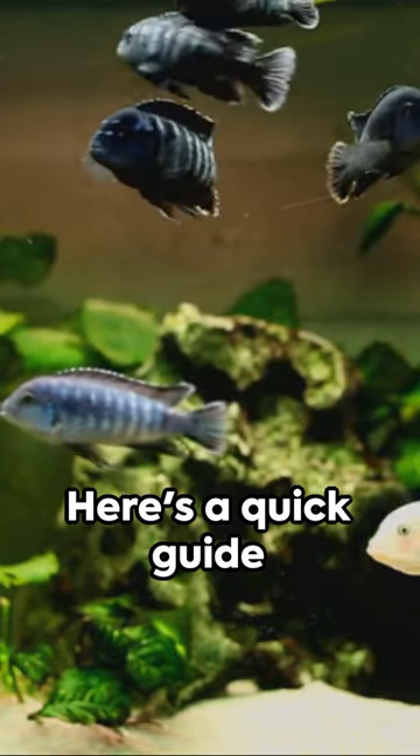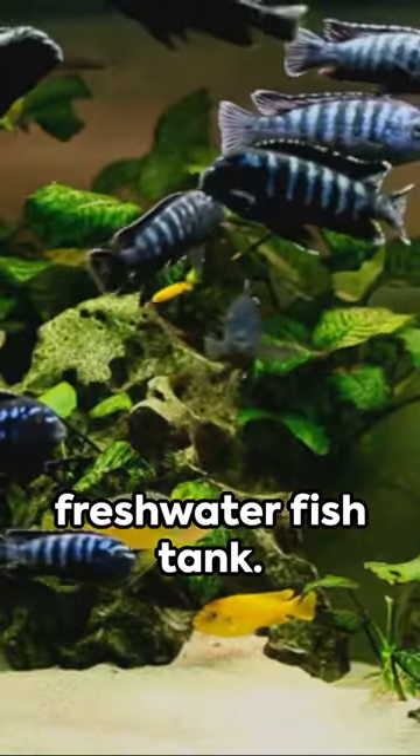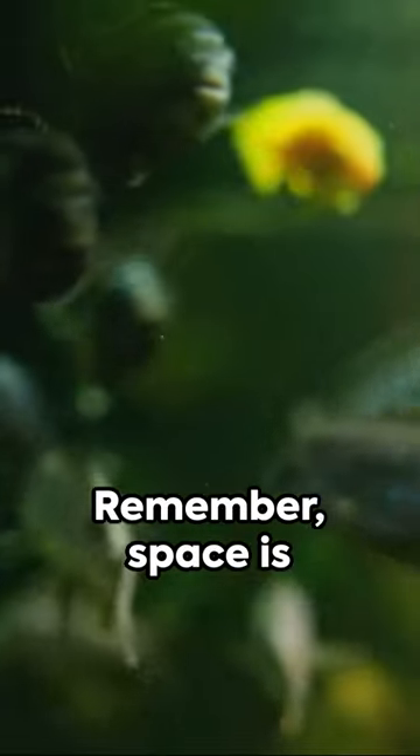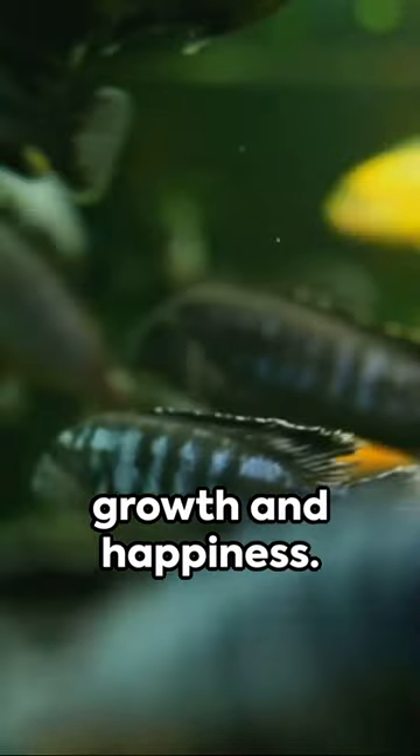Welcome aquatic enthusiasts. Here's a quick guide to setting up your freshwater fish tank. First, choose a tank size that suits your fish species. Remember, space is essential for their growth and happiness.